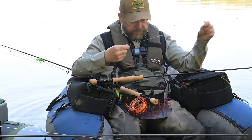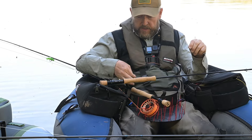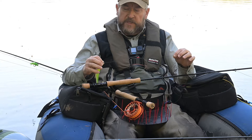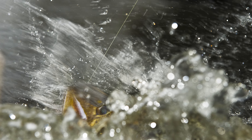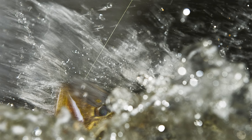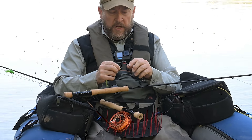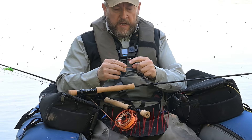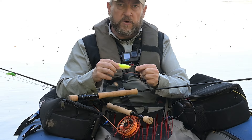Så fortsætter vi ned til fluen. Wire-stykket er bundet på med det, der hedder en Albright-knude, og det er cirka 25 centimeter langt. Det man lige skal huske, hvis man for eksempel selv binder sine forfang, er dette wire-stykke. Det skal være langt nok til, at det kan gå på tværs af geddens mund — minimum 25 centimeter. Og det gør ikke noget, hvis det er en halv meter. For enden af det har jeg lavet en lille lykke med crimps, som man fører igennem og giver et godt klem. Og i den har jeg sat en af de her små snaps, som gør det meget nemt og hurtigt at skifte fluen.